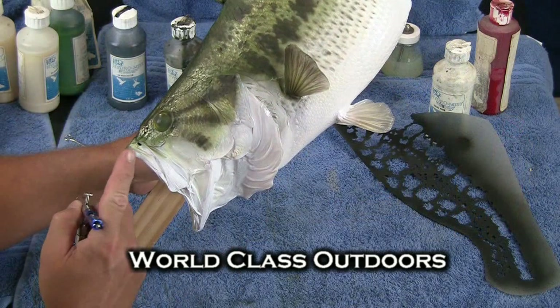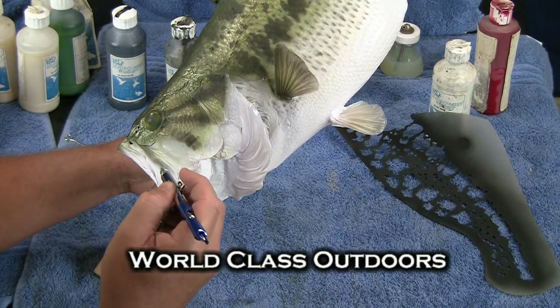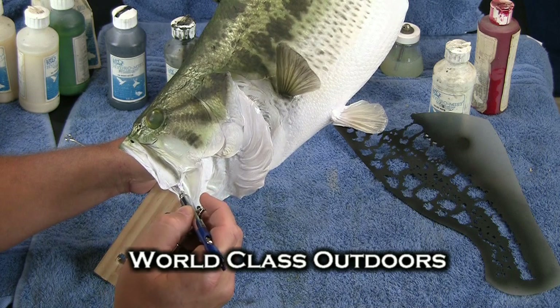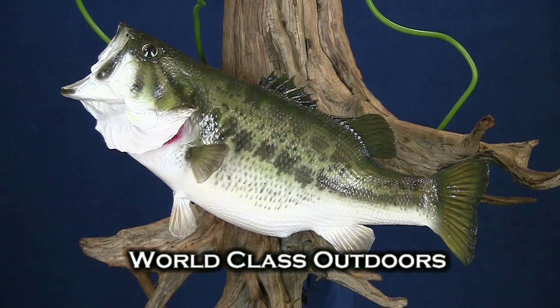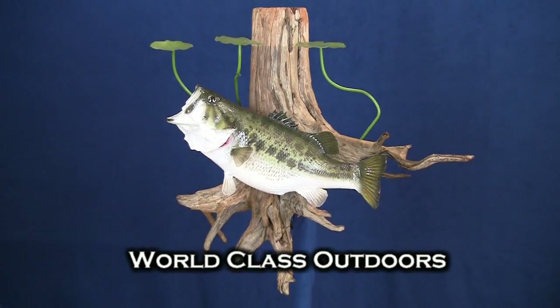I'm going to go ahead and attach our bass to a really nice piece of driftwood, and I added some lily pads to give it a little interest.